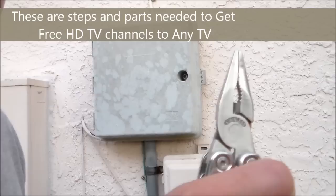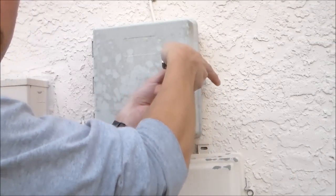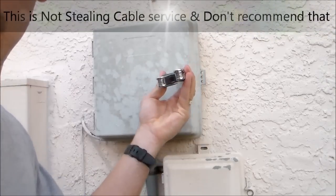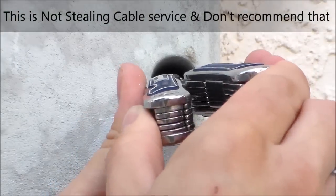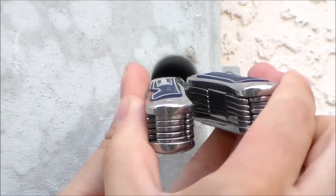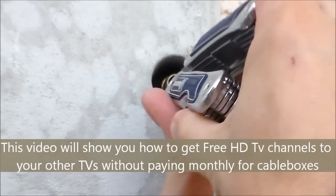Basically you want to get pliers like this and grab the end of it. I'm going to zoom in so you guys can see what I'm doing. Grab the side of it, then you want to pull this way — pull it out. You want to pull towards you and counterclockwise.